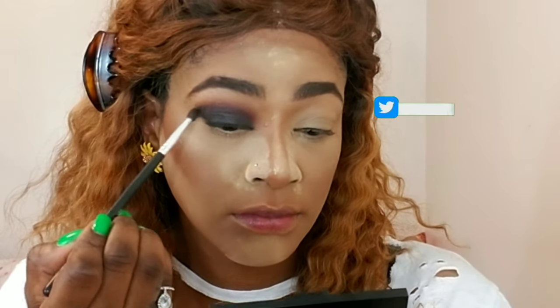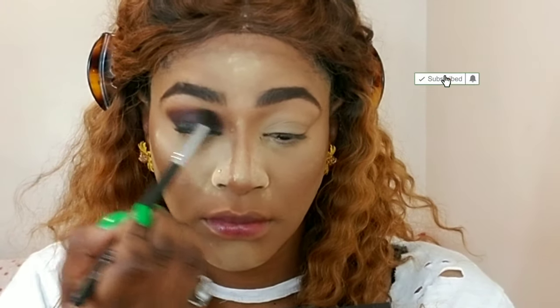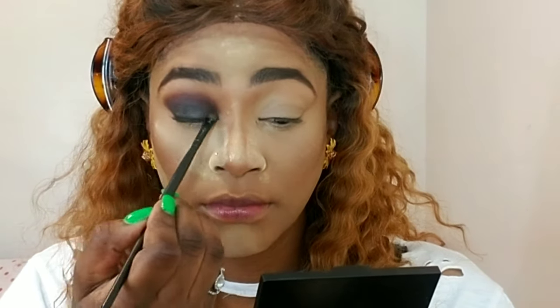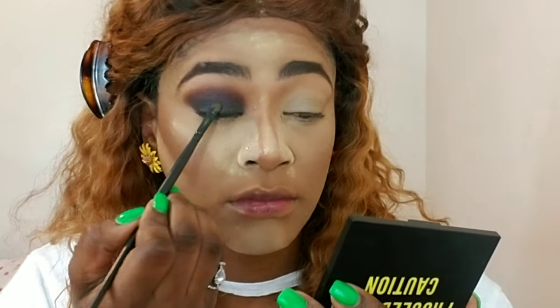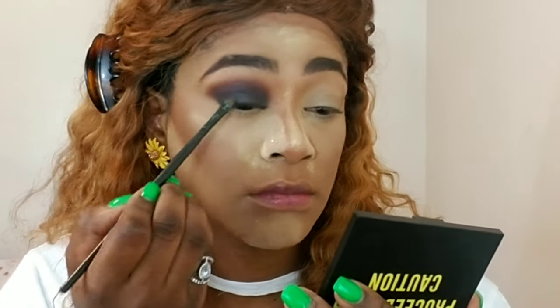I have a cold, so if my voice sounds bad, that's why. I'm going back in with that first blending brush, blending again, and then I'm gonna intensify the yellow. Whenever you blend your colors they sometimes tend to lose pigment, so here I'm just packing on the color again — that happens a lot with matte colors, they lose their pigment when blended, so you always have to blend and pack them back on.